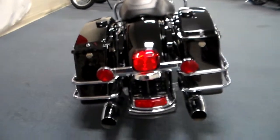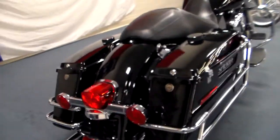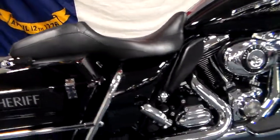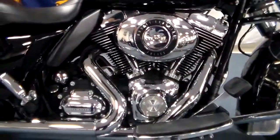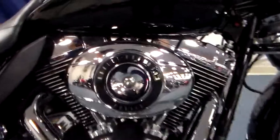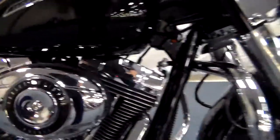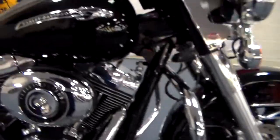Nice wide look in the back. Dual exhaust. Lots of nice chrome — look at the chrome on this thing, man, it just pops. And the cover does say police. You can see really nice wheels. Everything on this bike's been maintained.